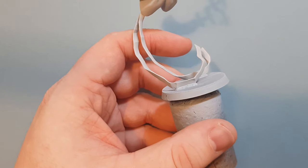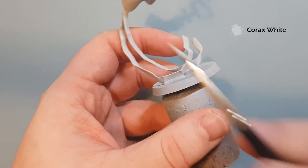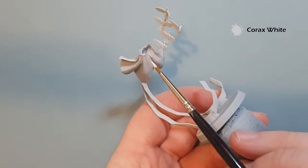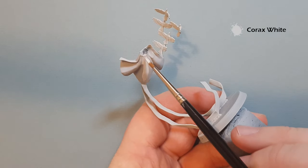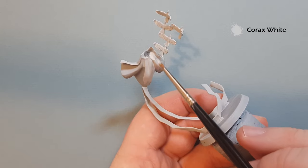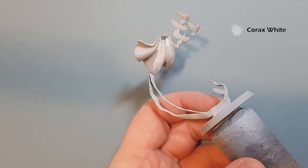The first thing to do is get some Corax White and paint the inside of the cloak. This is primed with Greysia, so we just want to take some Corax White along the inside. It's fairly thinned down so you get a nice smooth white coverage on there.